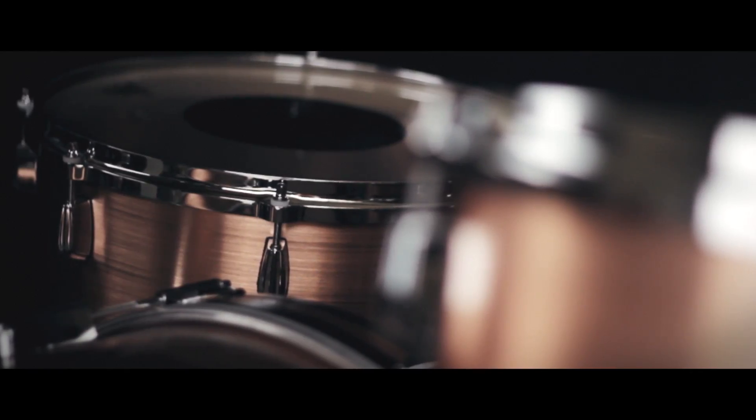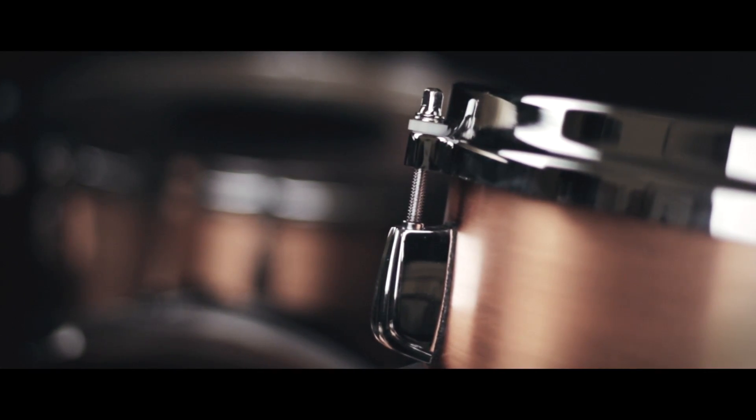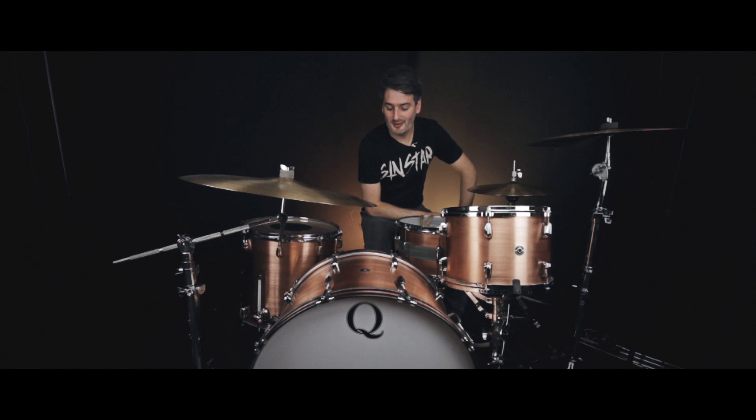The toms feature die-cast hoops and awesome clamshell lugs. The bass drum hoops are dark brown set in stainless steel with a matching copper inlay.